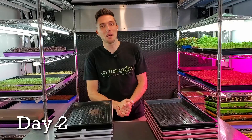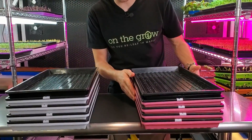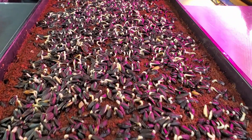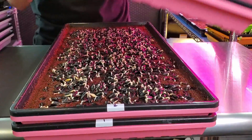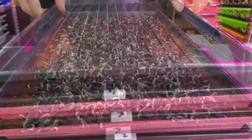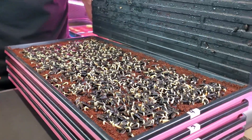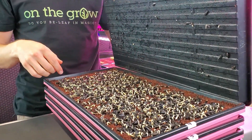It is day two of this heat mat sunflower experiment. The pink trays are cold shelf trays. On the cold shelf I'm seeing a lot of these radicals driving down into the medium, which is a great sign — solid germination on what appears to be all trays. Everything looks like it's about the exact same stage of growth: radicals have come out and are beginning to dive down into that medium.